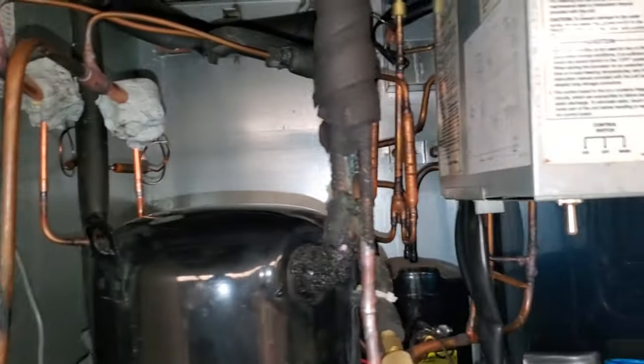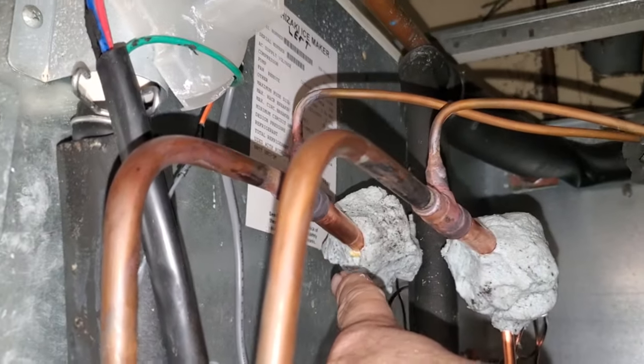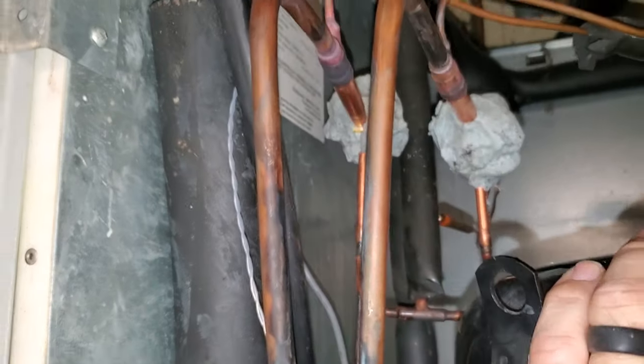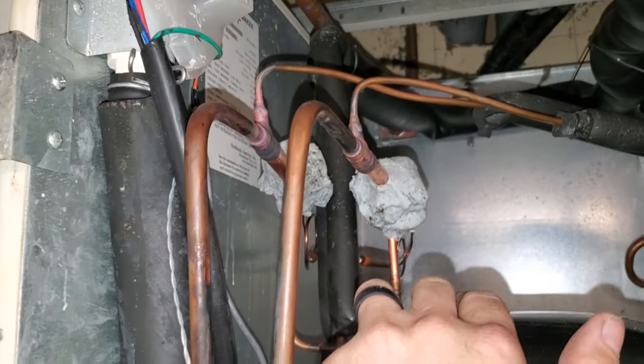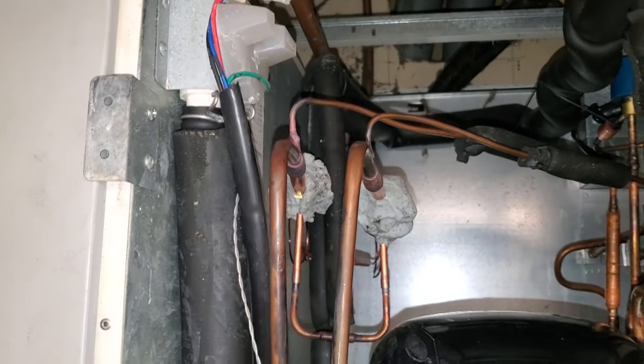Got some Viper wet rag heat blocking compound protecting those. Looks like I need to shore it up just a little bit on the bottom, but we're going to get those sensing bulbs bent out of the way and sweat those valves in real quick and get the evacuation started because I'm hungry for lunch.